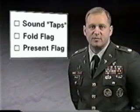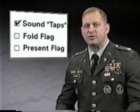Following the civilian service, the order of the ceremony is the sounding of taps, the folding of the flag, and then the presentation of the flag. If there is a firing party, the volleys are fired before the playing of taps. Once everything is prepared, the service representative will ensure each step in the ceremony is executed properly, from the arrival of the funeral cortege to its departure.